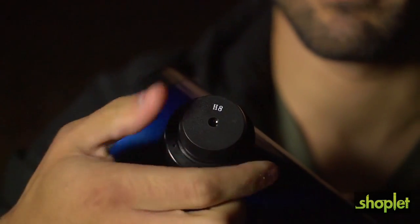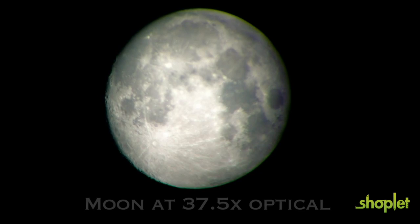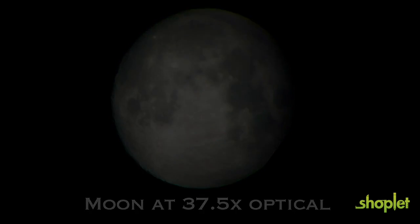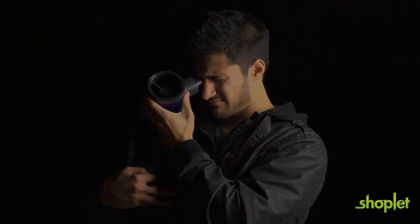Once you're all lined up, switch over to the 37.5-power 8-millimeter eyepiece for an even closer and more detailed view. If you're nice and steady, you can even stargaze while holding the telescope. It's always recommended to start with a lower-powered eyepiece when aiming — this makes finding your object quicker and easier.